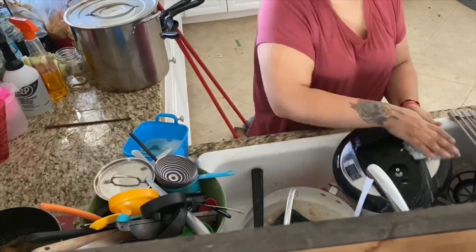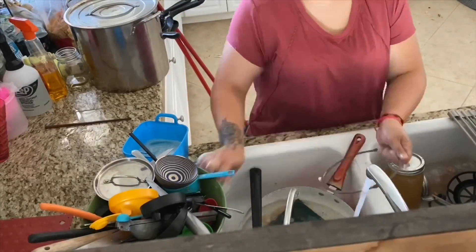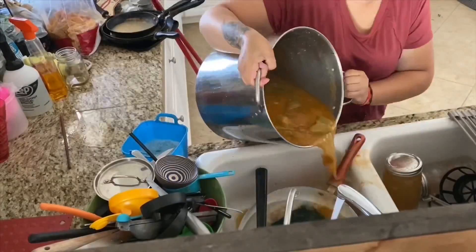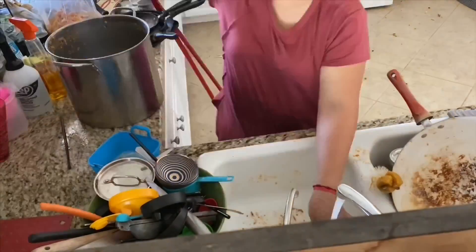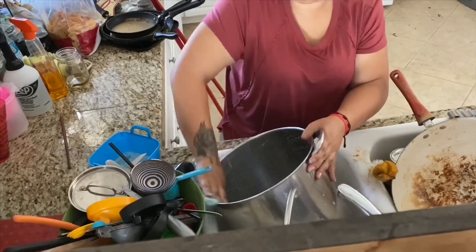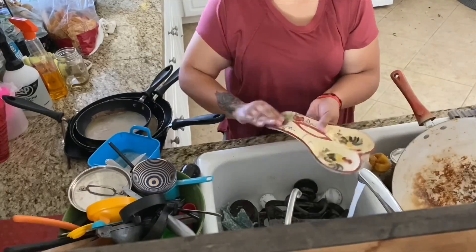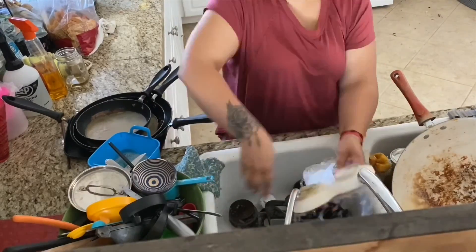Quick question: am I the only one that puts bleach in their soapy water? I have a thing for smelling dishes, and because I know other people have that habit too, I put some bleach in the water to take the smell out of cups, plates, and everything. Let me know if you guys do that too.